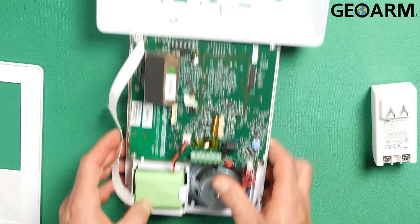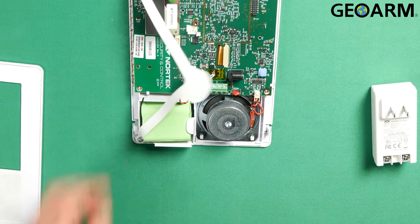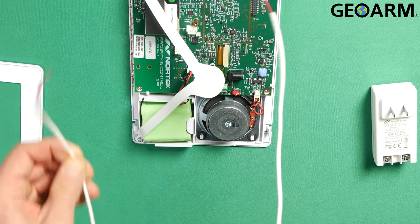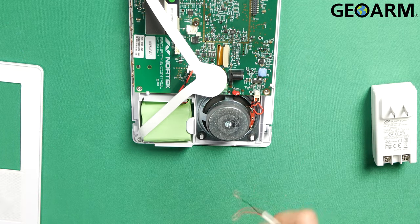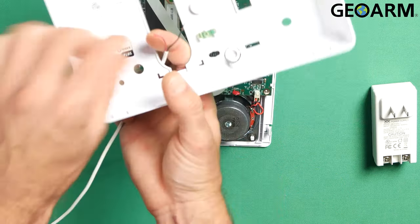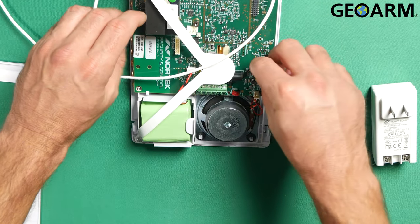I'm gonna go ahead and put this thing down on my nice soft mat so as to not scratch the screen. You are gonna need a strip of 22, 20, or 18 gauge 2-conductor wire — any strip, but it does not come with it so you will need to provide it. I'm gonna go ahead and get this fed in through the back plate here so that we have it fed and ready to rock.